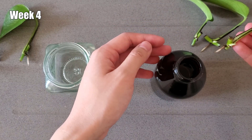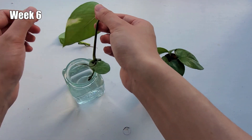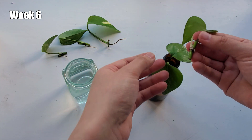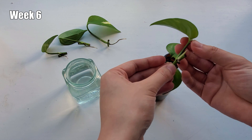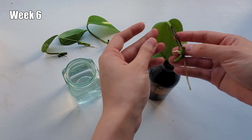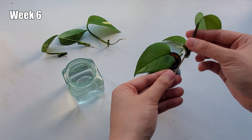At the end of week six, all the roots have gotten longer, except for this one cutting from the dark jar that seems to be too preoccupied with growing a new shoot to care about the roots. But besides that, the two jars of cuttings are doing similarly well.